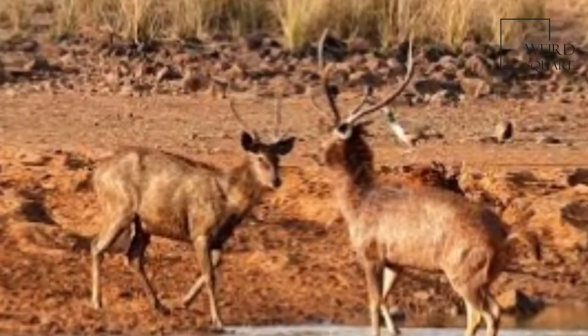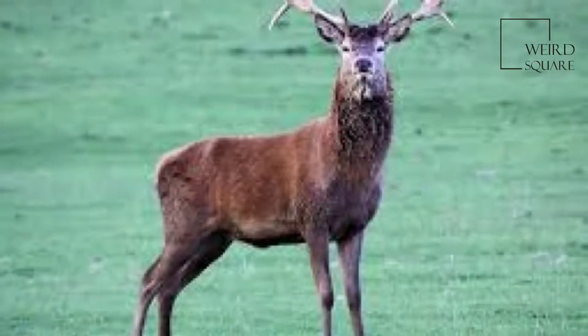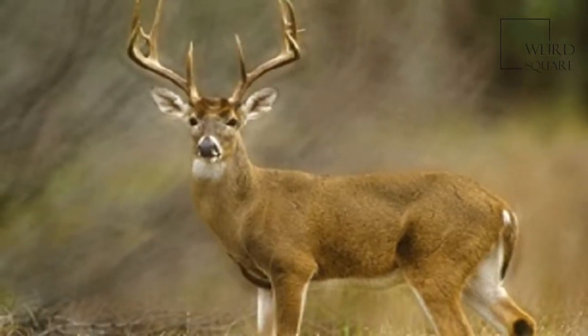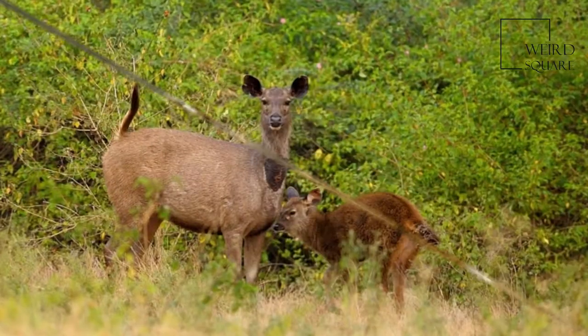The name Sambar is also sometimes used to refer to the Philippine deer, called the Philippine Sambar, and the Javan rusa, called the Sunda Sambar. The appearance and size of Sambar vary widely across their range, which has led to considerable taxonomic confusion in the past. Over 40 different scientific synonyms have been used for the species.